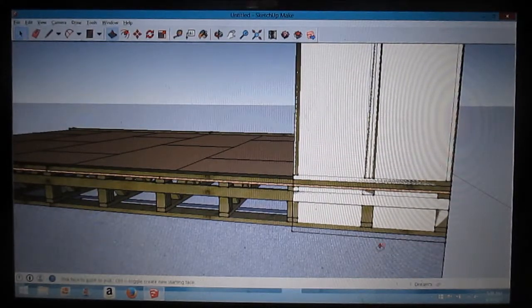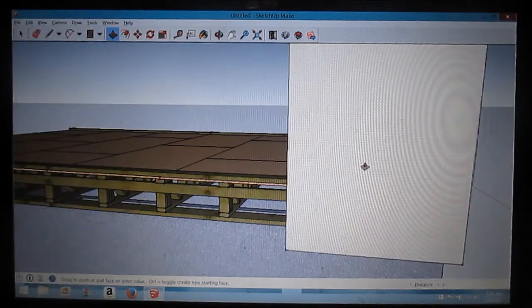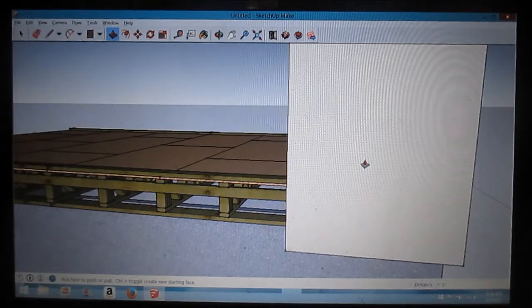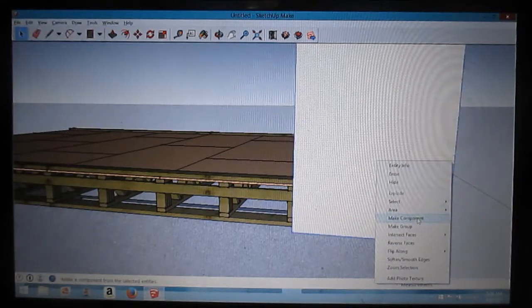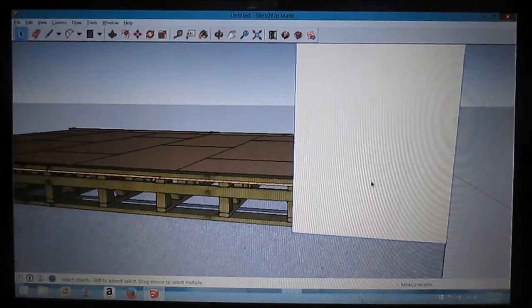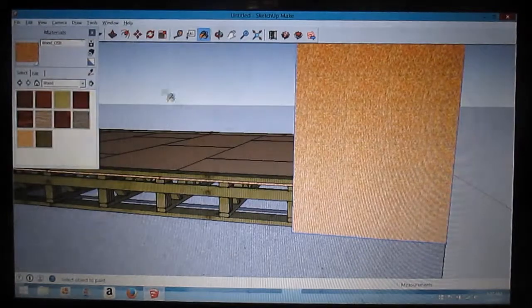Hit push-pull, drag this back. I want my sheathing to be strong so I want three-quarter inch — you can use seven-sixteenths or whatever, but I'm gonna do three-quarter. Three comma four. Make a component, create. Select that, hit B for bucket — this is OSB, make that OSB.